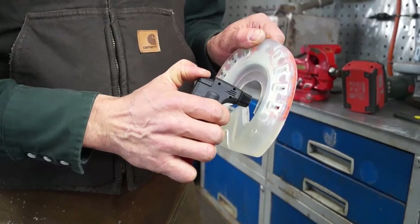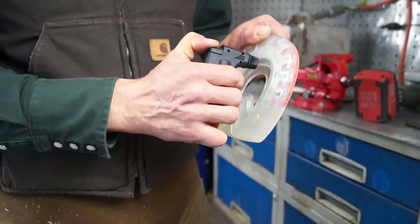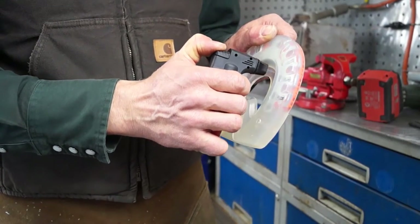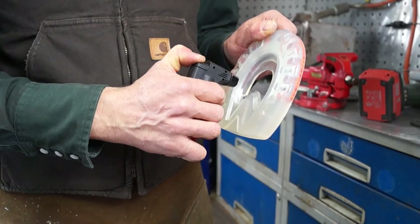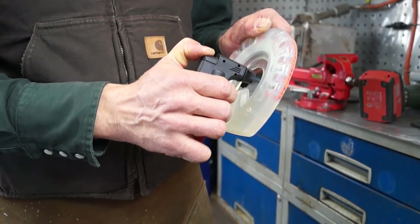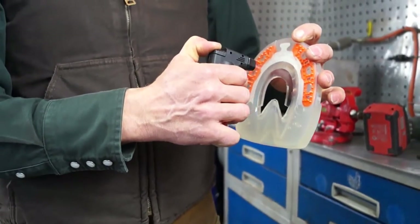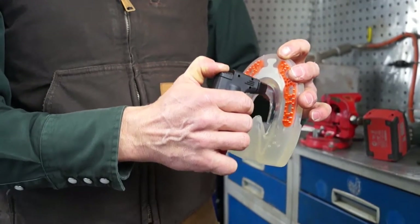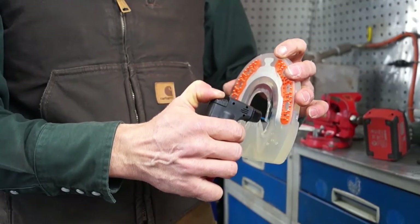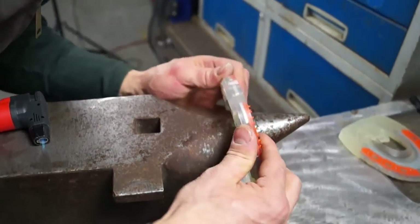Use a micro torch from the hardware store in order to straighten up the snow grip. Heat the snow grip until the material becomes transparent. Then pull the horseshoe over the horn of your anvil and press the snow grip into shape. You can also heat it once more if needed.